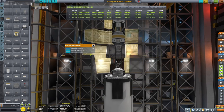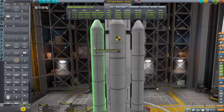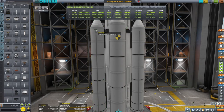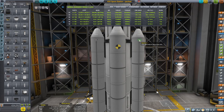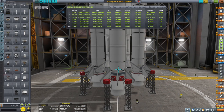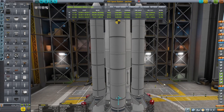I want to make sure that everything is in the right stage and I want to make sure I strut this thing - I did auto-strut but I don't trust myself. Separatrons - one-two, one and two. I think I just want to place them all in the same stage so when we decouple the boosters we want the separatrons to fire and everything should be perfect.